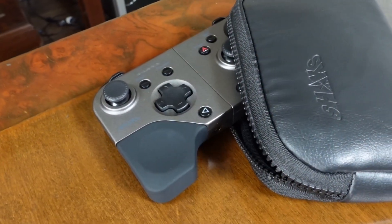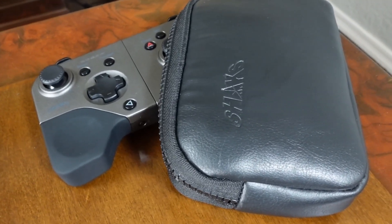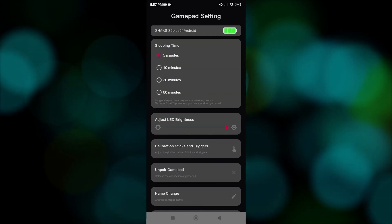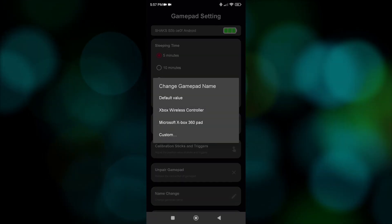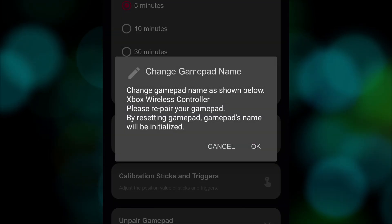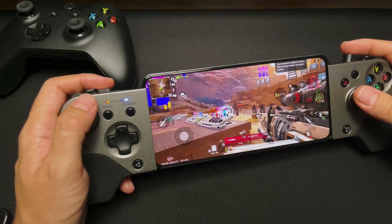The last trick is the ability to change the name of the controller. It doesn't sound like much, but this is how many apps limit their compatibility. Here, we can go to the app, then to name change, and we select the Xbox Wireless Controller option. You have to re-pair it, but then you can use it with native support in games like Call of Duty Mobile and Apex Legends.